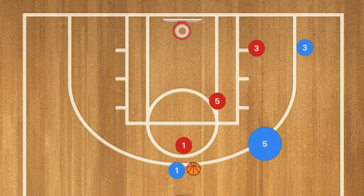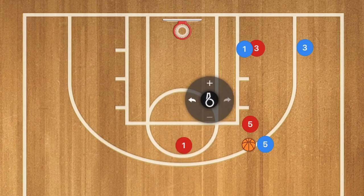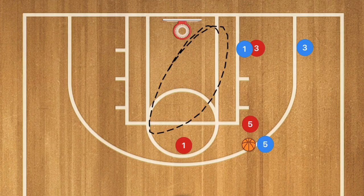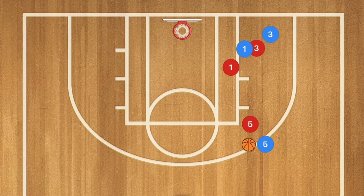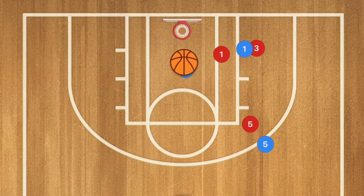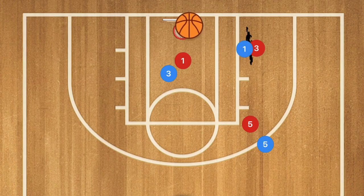In our third play, player 5 is going to pop out and player 1 passes him the ball. Player 1 then cuts down the middle of the court and could be open in that area for a layup. If not, player 3 uses player 1 as a screen — I'd prefer player 3 going in front so that player 1 red doesn't pick off the pass. Going in front could be an easy left-handed layup for player 3 blue. What could also happen is player 1 switches off, and if player 1 blue seals his man, this could be an easy layup for player 1 as well.